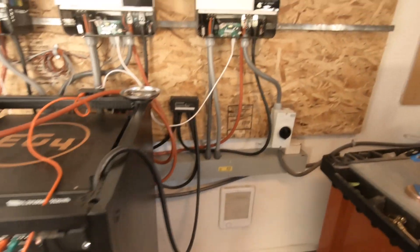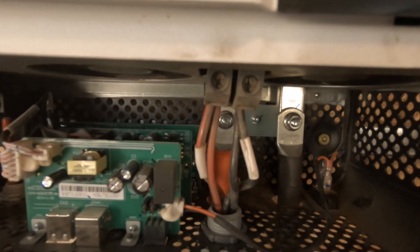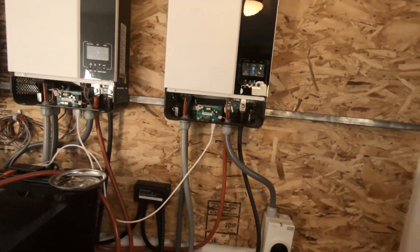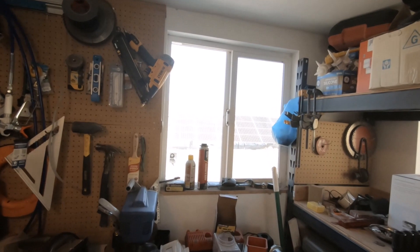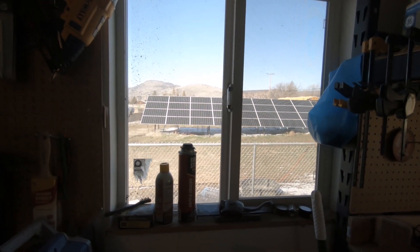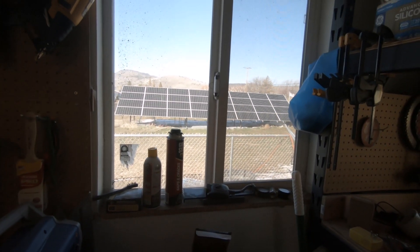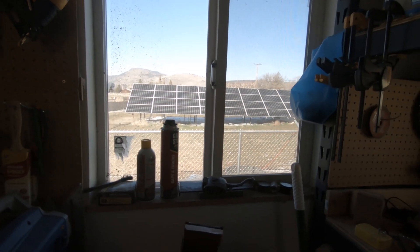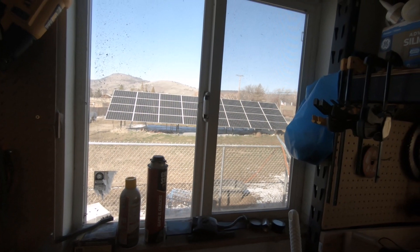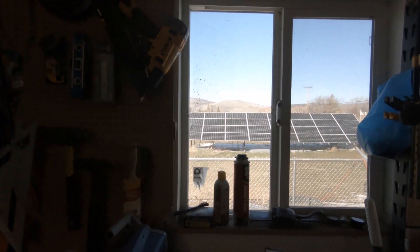We're charging at about 86 amps right now. This one does have two solar arrays hooked up to it. I shut everything down because I had unhooked all my solar so I could put in my breakers out at my panels. That way, in case I have an issue out there, I can just turn off one series — those are all in series of eight — and still keep the house up and running.